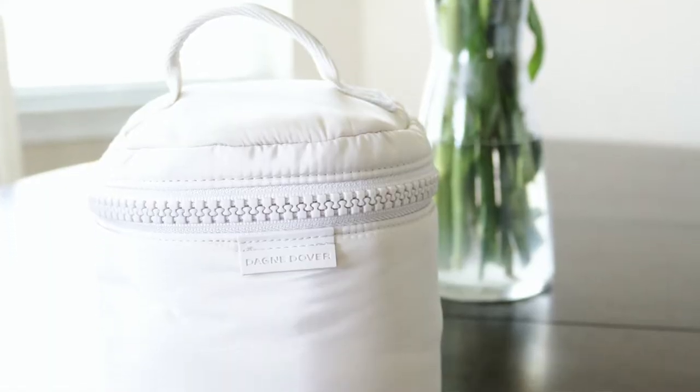Today I'm going to talk to you all about the brand new summer release from Dagne Dover. This is the Nova Sling Bag. The bag does come in three different colors: this beautiful rosewood color, moonbeam, which is an ivory, and then black. I chose the rosewood color just because I love the beautiful shade of rose.